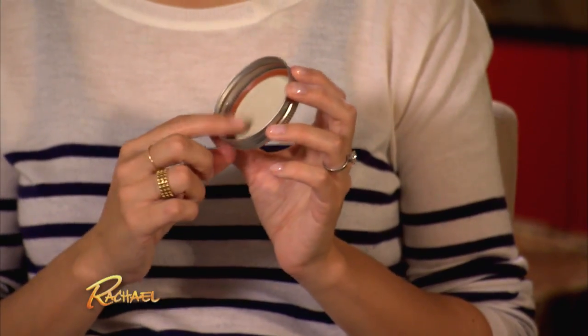I found this really cool idea online to make pies in the lids of mason jars. I love this idea because I love anything individual — who doesn't like a little bite-sized dessert?